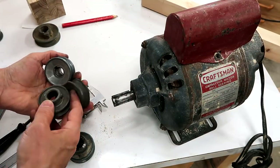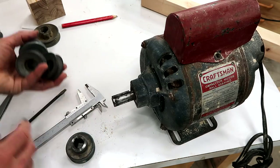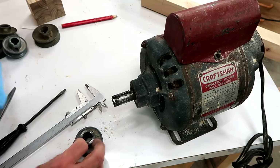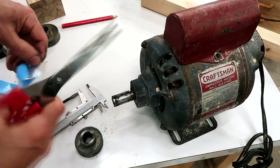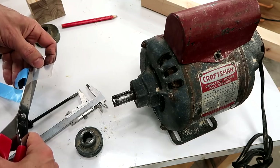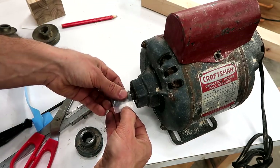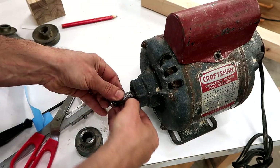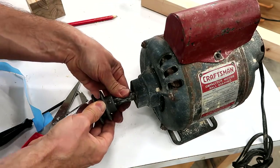I've got a bunch of other pulleys of the same size but I don't think these will do substantially better, so what I'm going to try to do is shim this one using some UHMW tape, which is not great material but I figure it's worth a shot. I'll just wrap that around the shaft and let's see if I can get that on there without making a complete mess of everything.